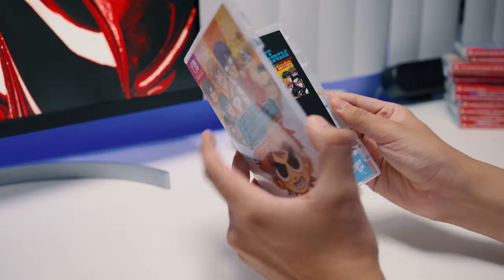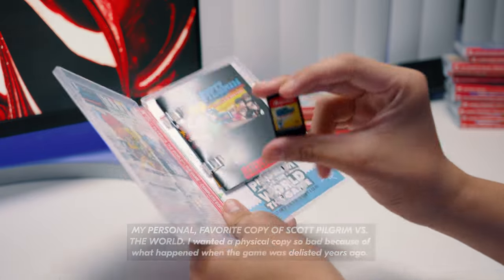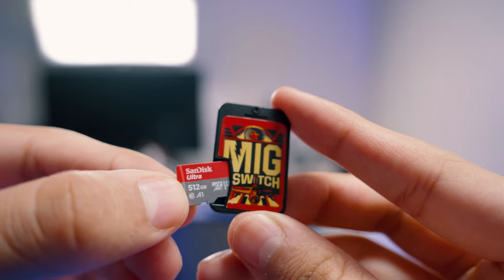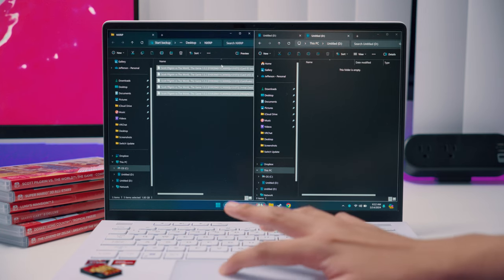The main way people are going to be ripping their games is with a hacked Switch. If you have a buddy that's really into this stuff, go ask them to help you dump your cartridges — odds are they'll know what to do. Because Nintendo has a sniper pointed at my living room window, I can't show you how to do this, but just know that for a full rip of a cartridge, you need these five files.